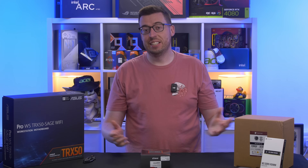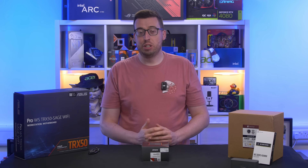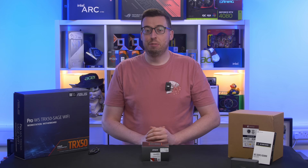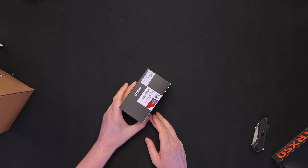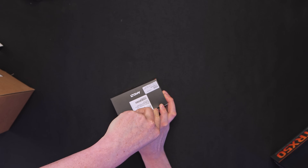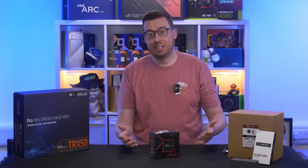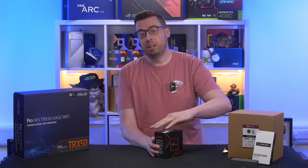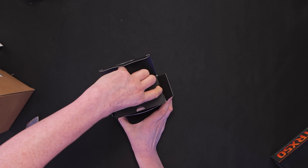Today we're going to be doing a little bit of a different video to what you'd usually expect for something like this — we're going to see if we can game on a Threadripper processor. Now at the time of filming this is currently £1,399, an eye-watering amount of money. However, if you are looking to use a PC as a creative basis for your work, then this is something you would likely be looking at, as Threadripper offers expandability and reliability.